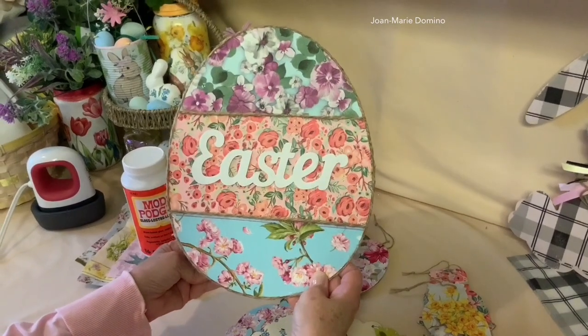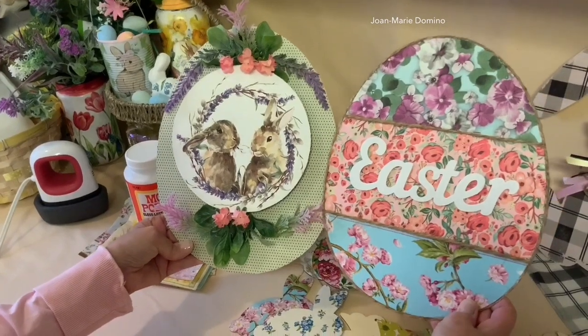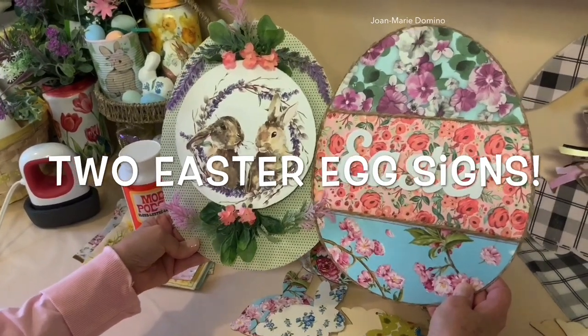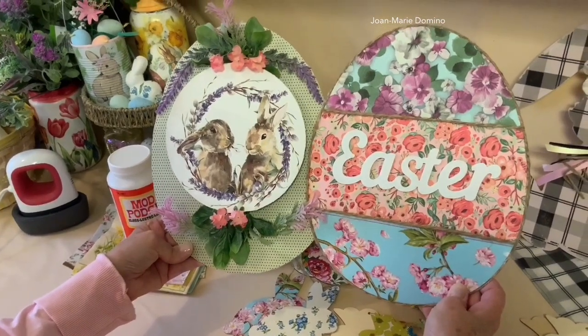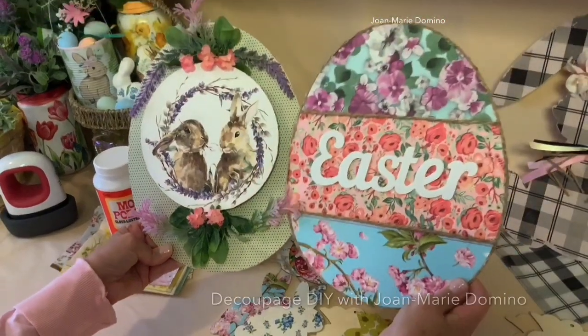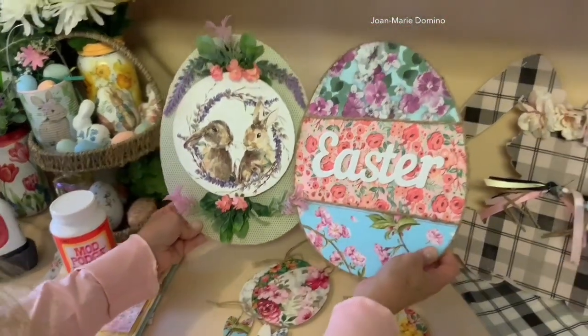You know what's better than one Easter egg sign? How about two Easter egg signs? In this video I'm going to show you how to do two completely different signs. I'm going to be using the Dollar Tree wooden eggs. This is Jo Marie Dominant. Welcome to my channel.